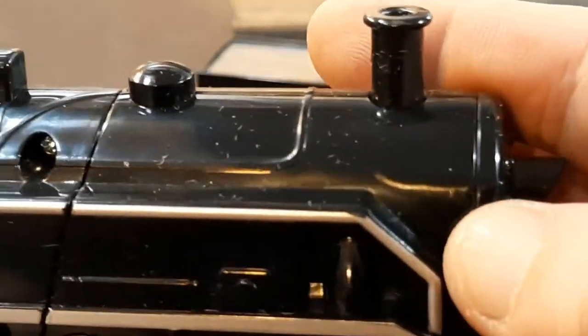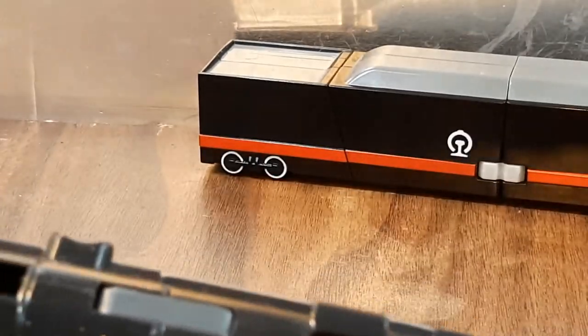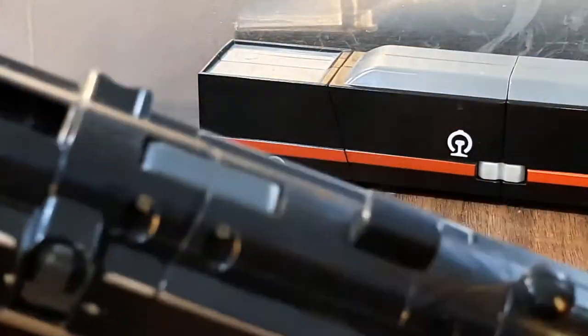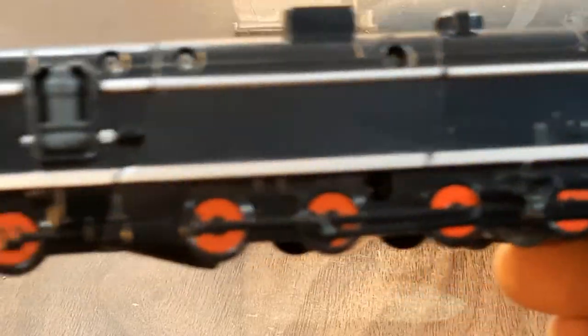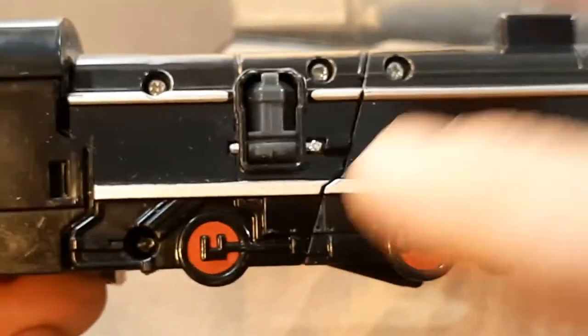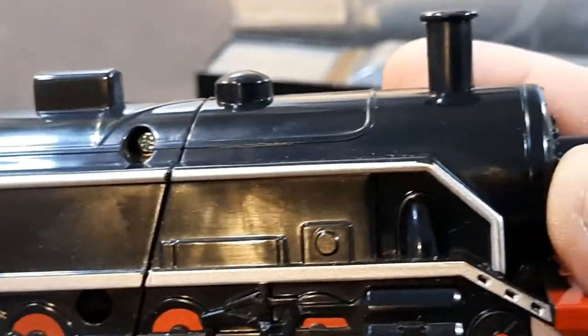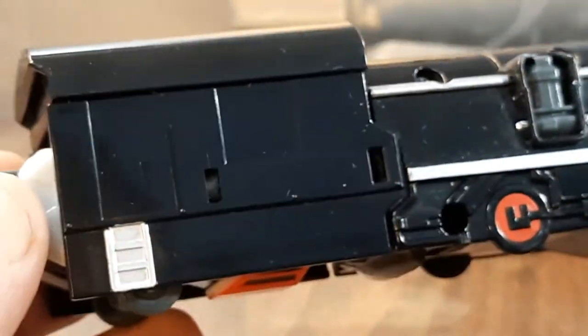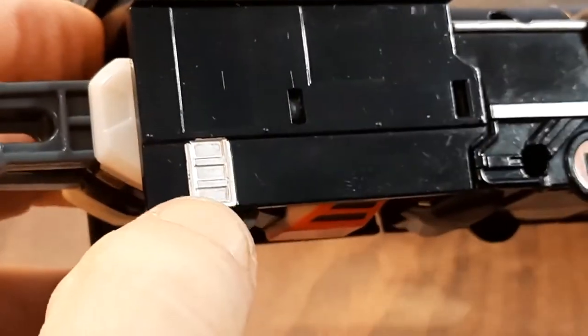Lots of molded detail on here — I dig it. There's some white fuzz on here; not sure where that came from, but that's what brushes are for — probably dust. There's a transformation joint right there, and unfortunately there are lots of screw ports on this side. Some molded details, a window, a door, and some silver on that ladder.